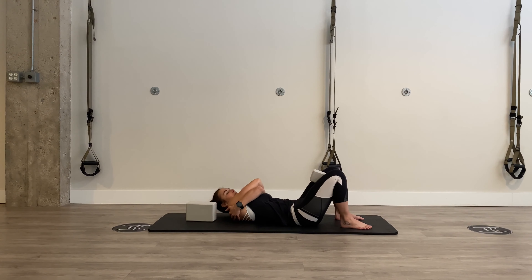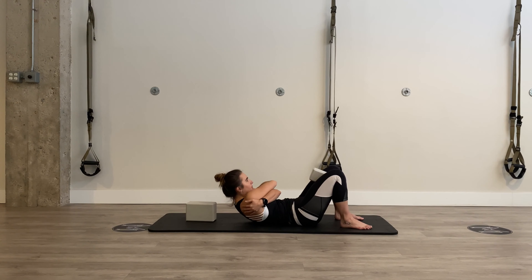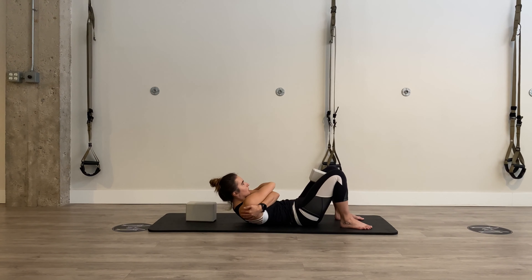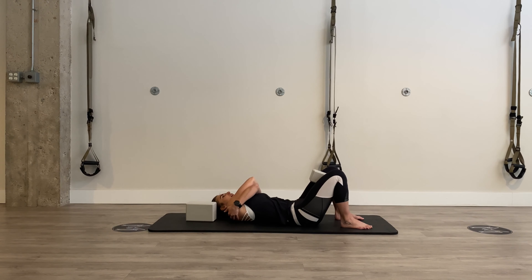Very good. Back up. Hold. Slowly side bend. Slowly lower. Back up. Hold. Hover over to the left side, bend into that side. Lower body does not go along for the ride. Parachute down.